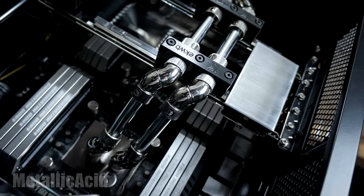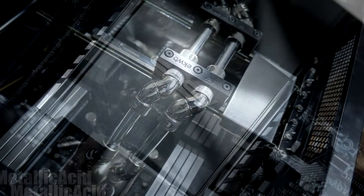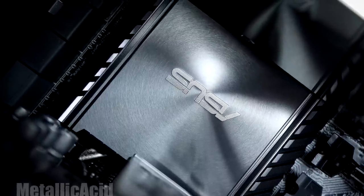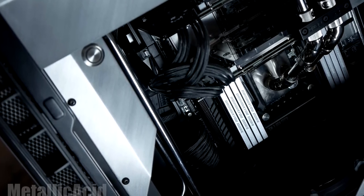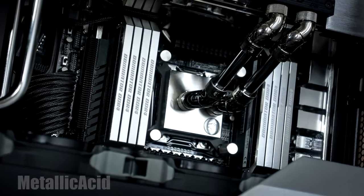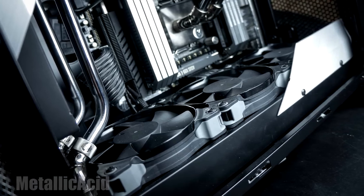We have NVIDIA GTX 980 Ti in SLI — the six gigabyte versions. There are two Corsair Force LE 256 gigabyte SSDs and EK Waterblock for the water cooling. For the modding, fabricated new custom front and top panels, inside dress panels, a fully custom chrome copper hardline piping, a custom fabricated engine brace, and a custom motorhead cover to create SSD engine bay designs.